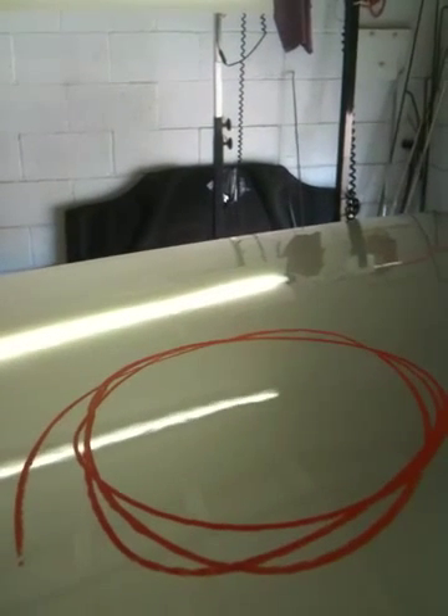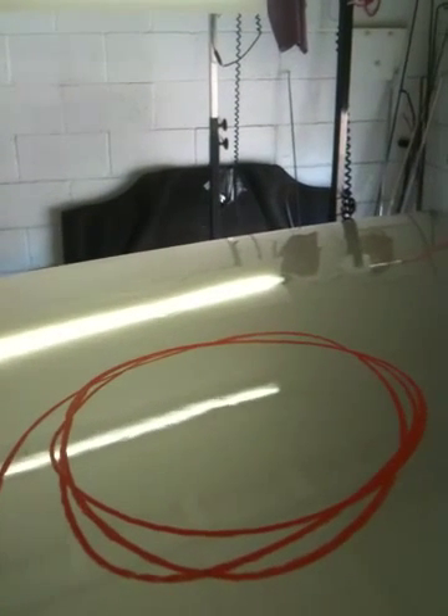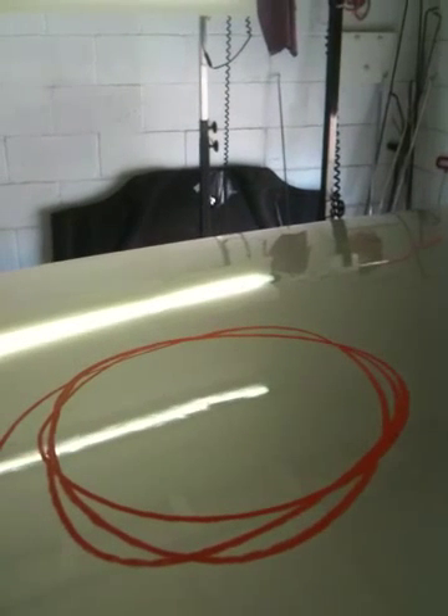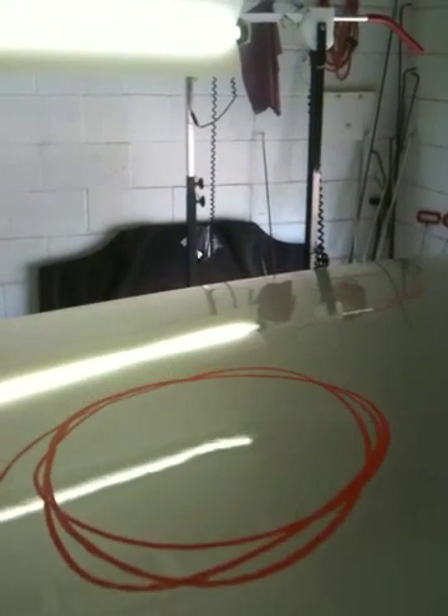It saves the original paint on the vehicle, keeps the full value of the vehicle with original paint. And we do it at atlasdentremoval.com. Thank you.